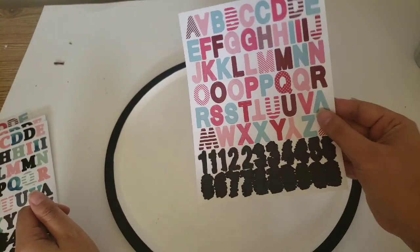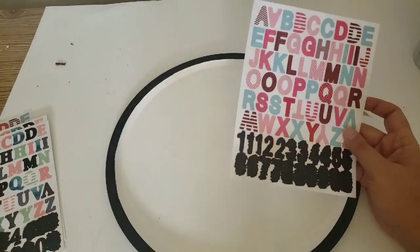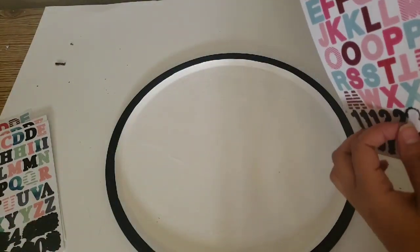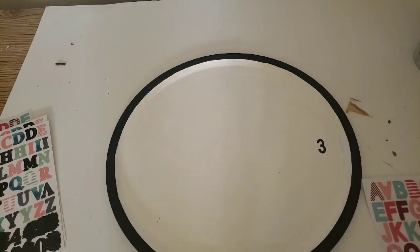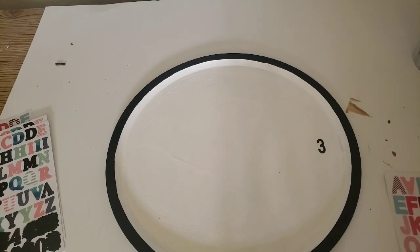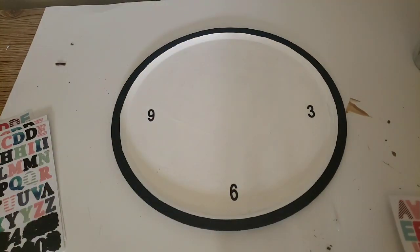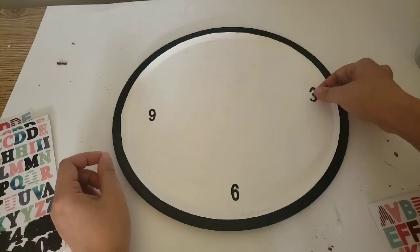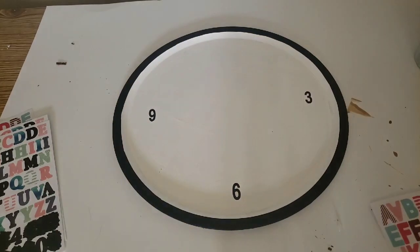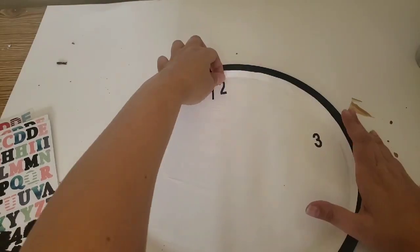Once the paint had dried, it was time to add my numbers. I picked up these jot stickers from Dollar Tree — they didn't have any black ones, so I just took a Sharpie to them and painted them black. I started with the 3, the 6, the 9, and the 12, just to make sure all of my numbers were even all the way around. It gave me a little template to make sure they were evenly separated, and then I just went all the way around with my numbers.